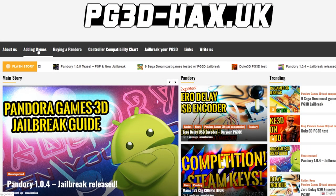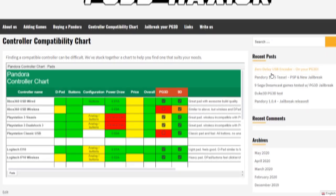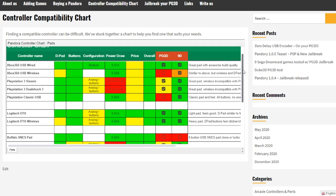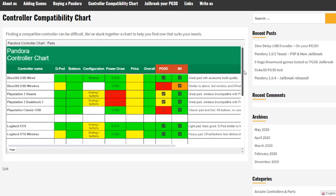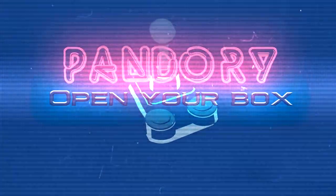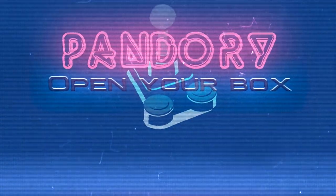We also have this website — you can check out adding games, buying the Pandora box, and a controller compatibility chart. So if you want to buy a controller for your Pandora box, you can check out this chart. It shows how the D-pad is, how the buttons are, how it's configured, the price, and if it works on your particular model. We'll add to it in the meantime. Bye!